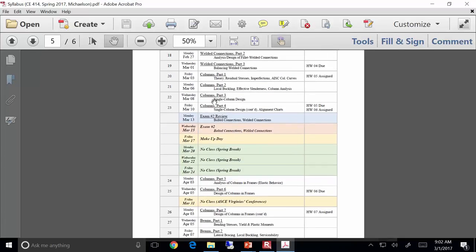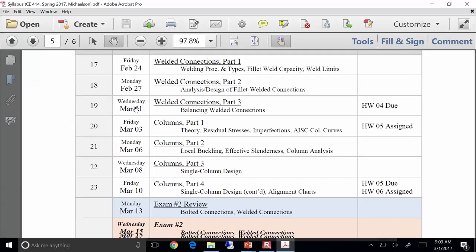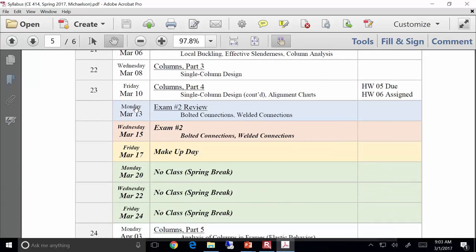Looking at the schedule on the syllabus — we are right here, it's the 19th, and we're doing welded connections. It seems like we're a little behind, but we're actually going to make up some ground today. We'll assign homework 5 on Friday and probably begin columns on Friday, getting into columns between now and spring break. Monday we have our exam review, Wednesday the exam, and the Friday before spring break is a make-up day — assuming no blizzard, we'll cancel class.